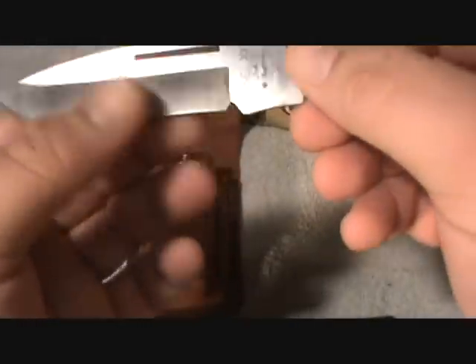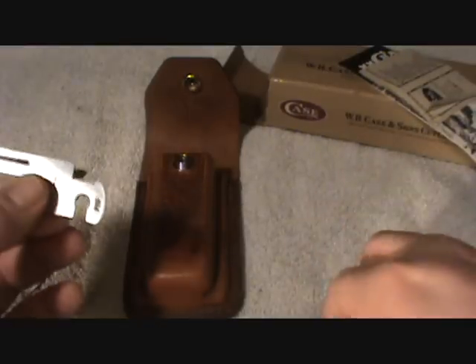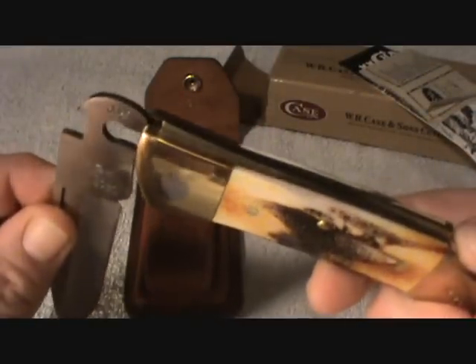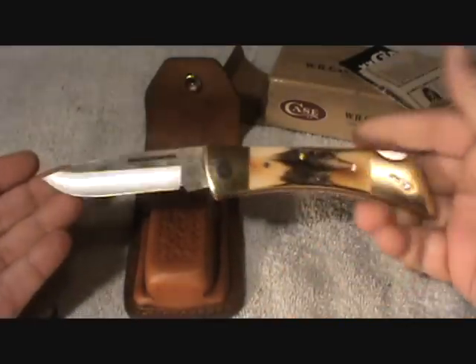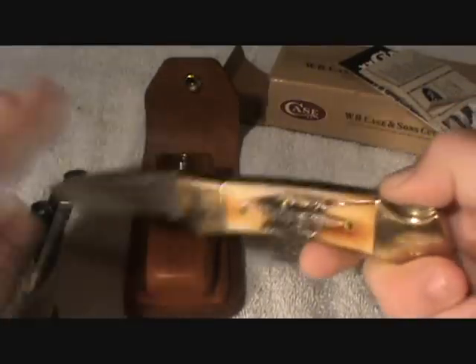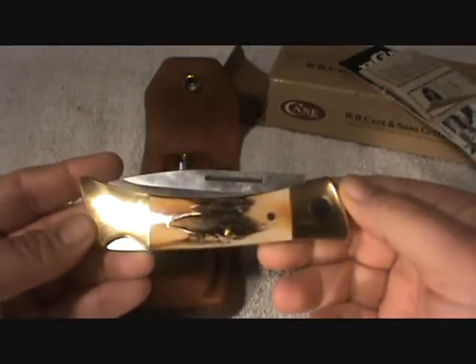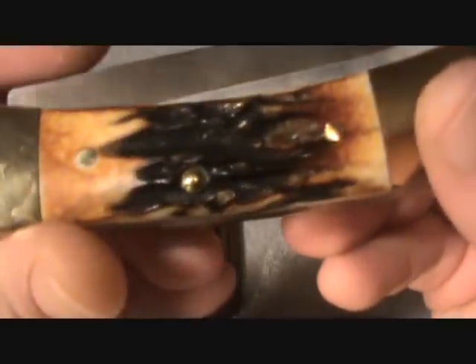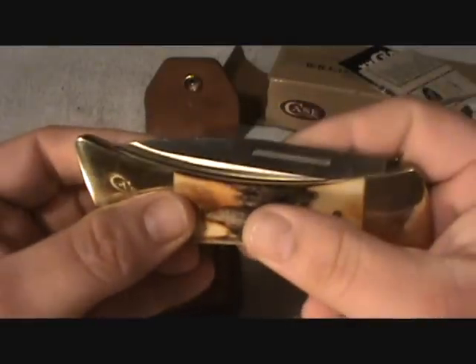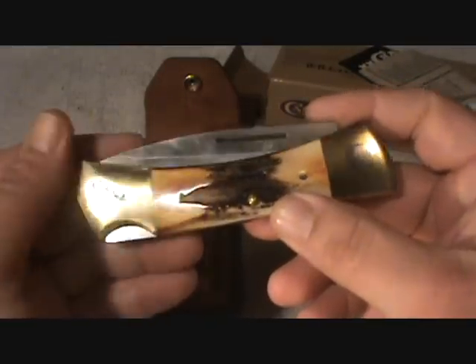None of them have ever been used, never been sharpened or anything. It's kind of dirty just from sitting in the safe or in the box so long. I just thought it was kind of weird — I've never seen one. You just put it in there just like that, locks it in, and you've got pretty much four knives in one.